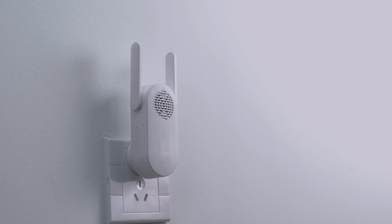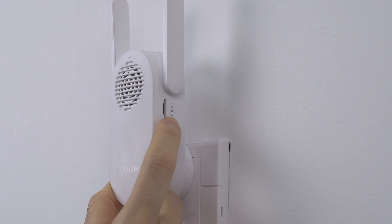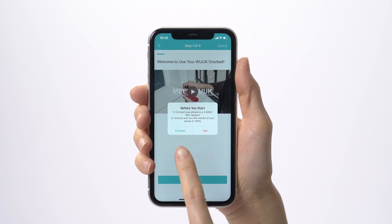It can sometimes take up to 30 seconds for the device to be ready. Then press the Set button on the right side of the chime for more than 3 seconds until the light on the chime turns green and starts blinking. Wait for the audio sound: Ready to pair. Now proceed to the setup process in the app.